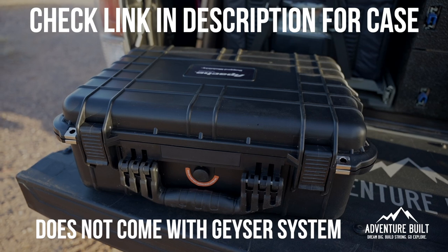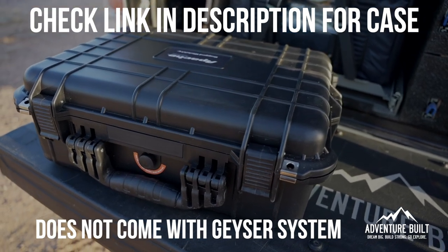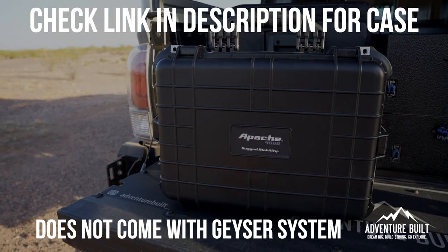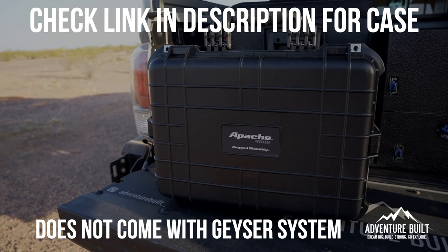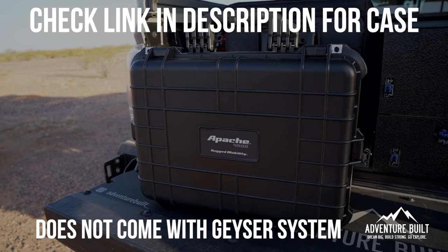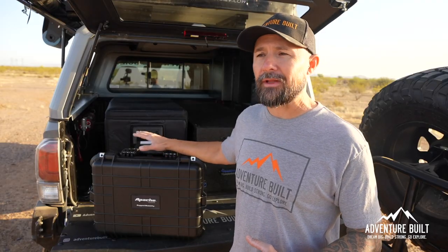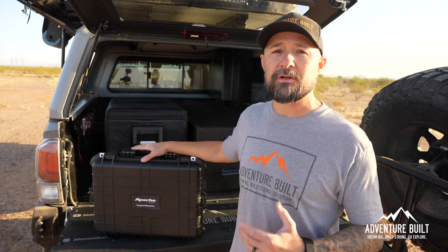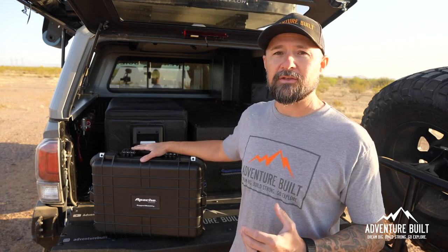I went out last night and got myself a rugged case from Harbor Freight — this is the Apache 4800. I have the Apache rifle case on top of my truck and I've had it up there for a year. These cases for the price are actually awesome; I think this was on sale for like 50-60 bucks. It's just good insurance for the system to keep it lasting a very long time.